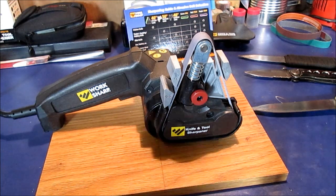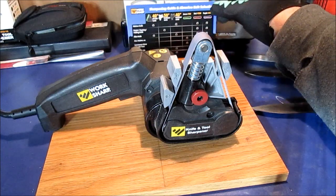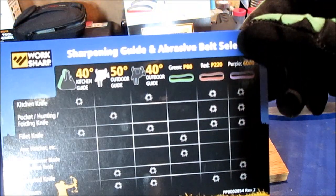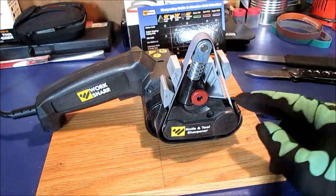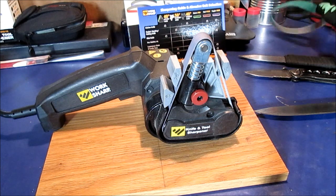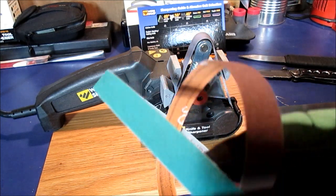I read a lot of reviews on Amazon, I watched every YouTube video possible of this machine, and then I decided to buy it. It comes with a really good instruction manual and a quick guide of what to use the belts for. You get three different kinds of belts: I've got a 6,000 grit fine honing belt on there, a green coarse 80 grit, and a 220.